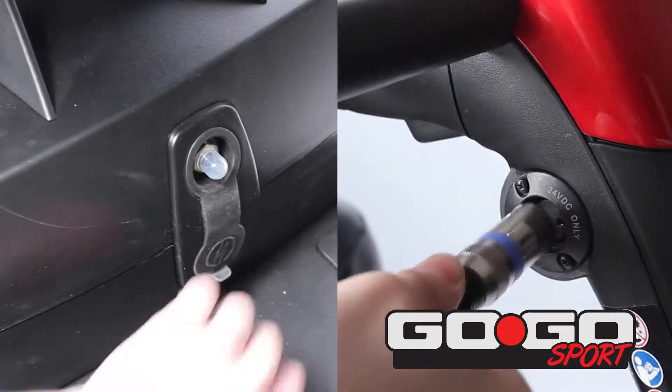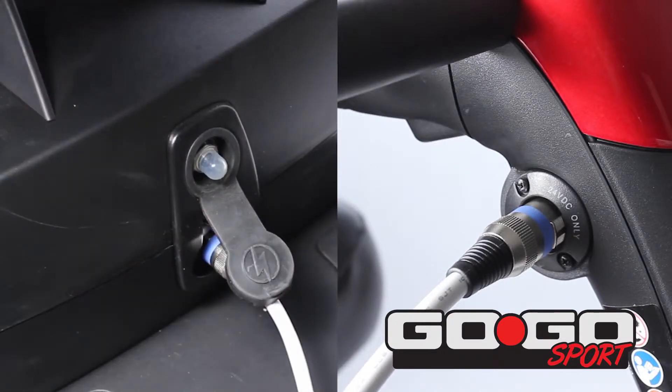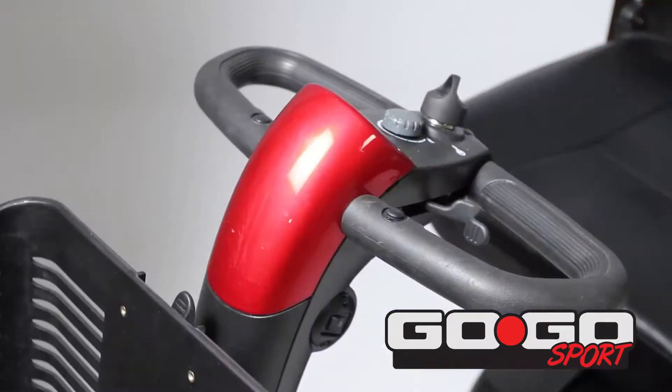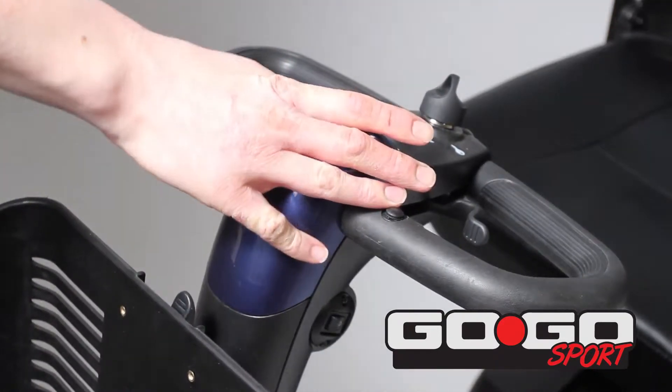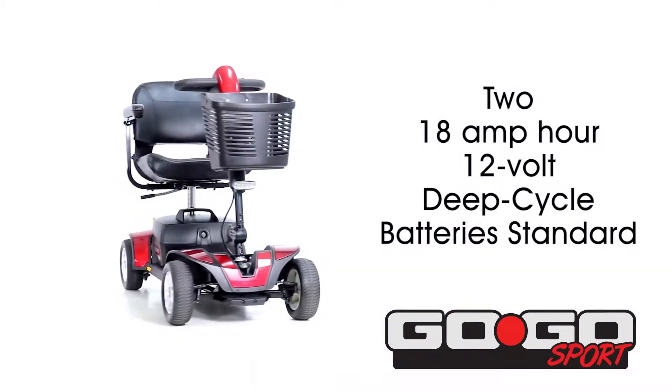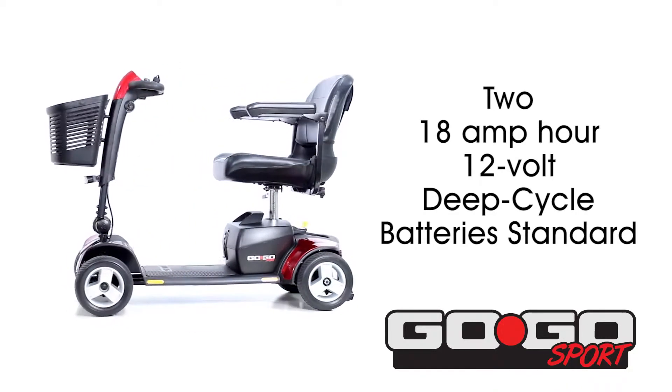A convenient 2-amp off-board dual-voltage charger can charge the battery pack on-board or off-board the scooter. Each model comes with two sets of easily interchangeable shroud panels in red and blue. The Go-Go Sport contains two 18-amp-hour 12-volt deep-cycle batteries standard.